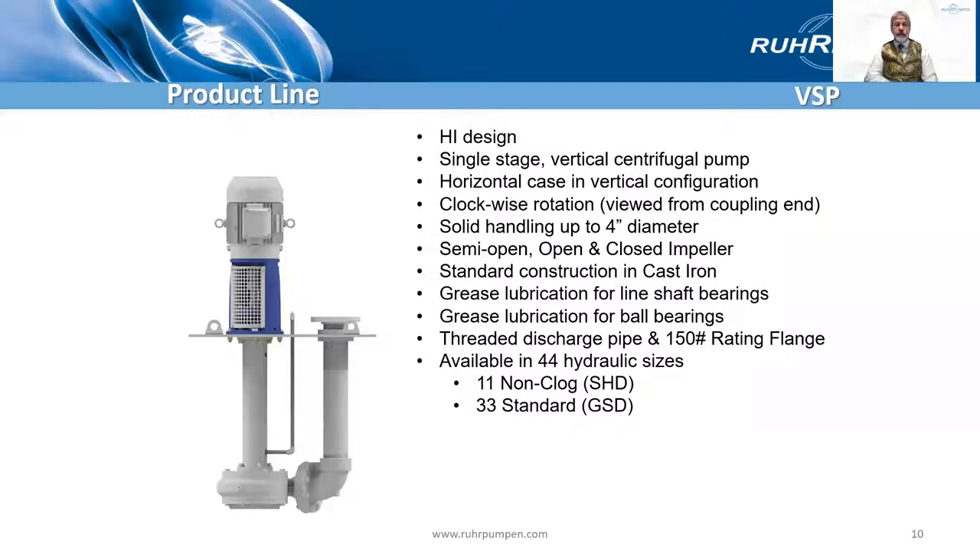Here's a summary slide of the standard construction pump. You see solids handling up to four inches diameter. Cast iron is the standard construction, cast iron and steel. There's grease lubrication. There's a threaded discharge pipe, 150 pound rating, non-clog and standard chemical pump hydraulics.